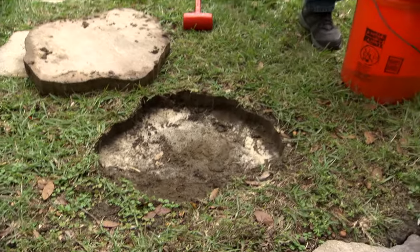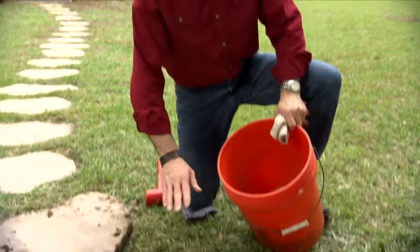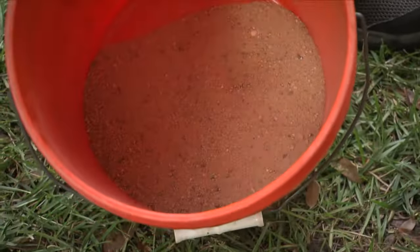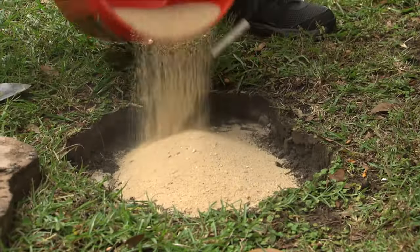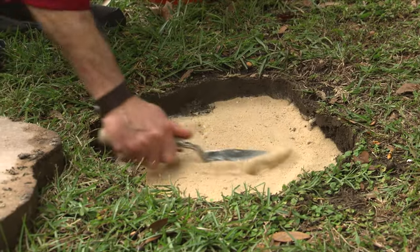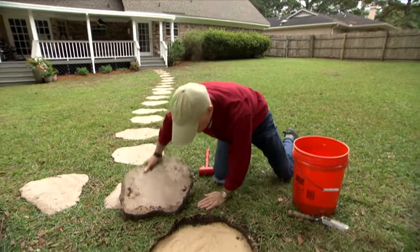I'm going to start with this one here and all you need to do is get yourself some sand. That's all. You don't need to bother trying to level the dirt or scrape out the high spots. The easiest and quickest way is just pouring some sand. You can buy a big bag of sand at the home center, spread it out, help level the stone, and then simply flip over the stone and put it back in.